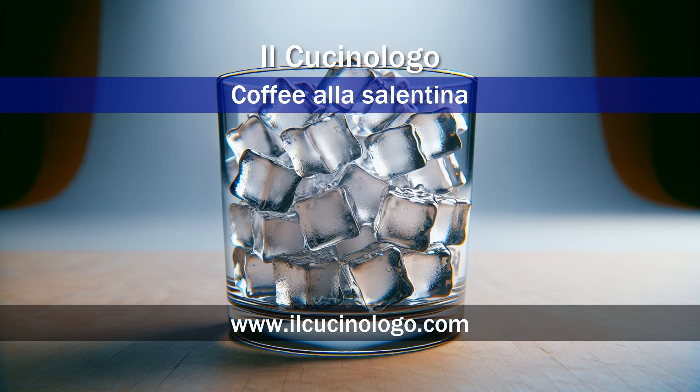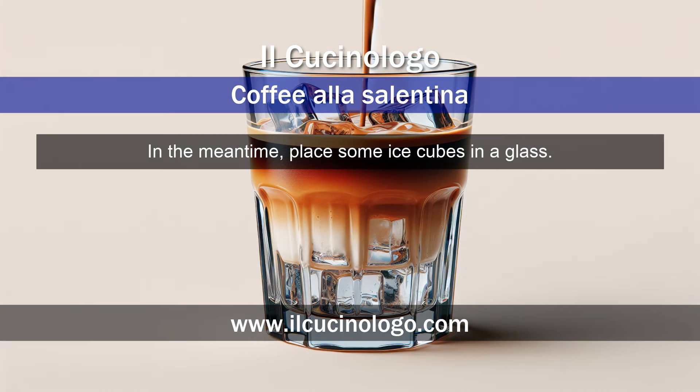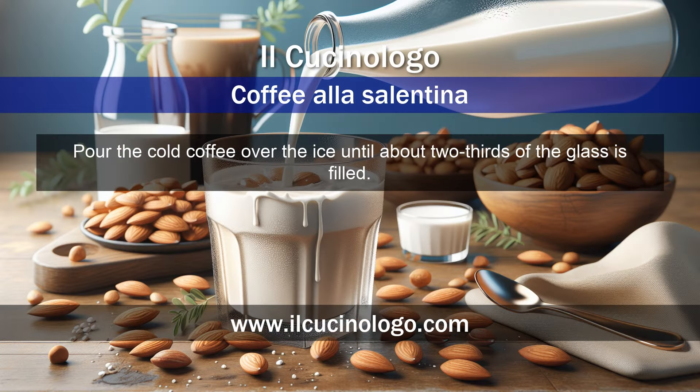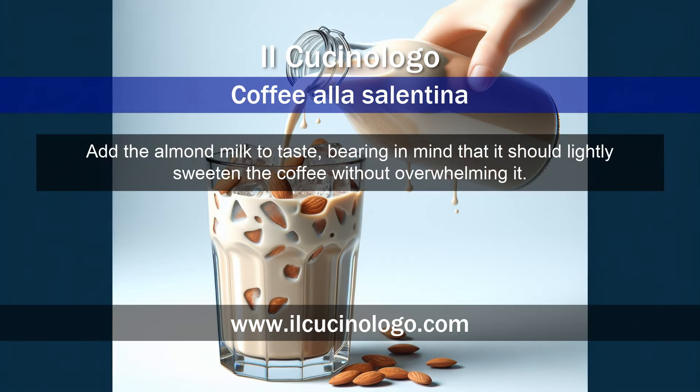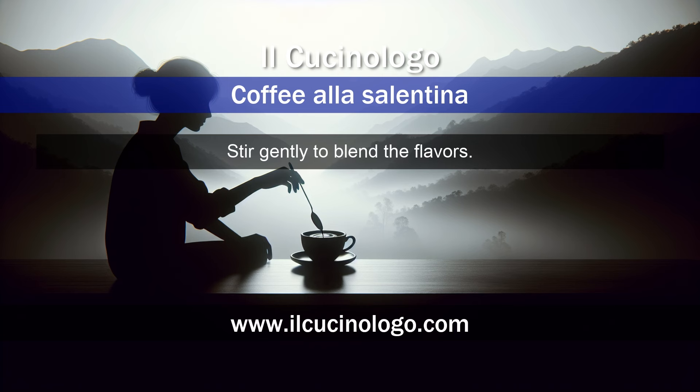Prepare an espresso coffee and let it cool. In the meantime, place some ice cubes in a glass. Pour the cold coffee over the ice until about two-thirds of the glass is filled. Add the almond milk to taste, bearing in mind that it should lightly sweeten the coffee without overwhelming it. Stir gently to blend the flavors.